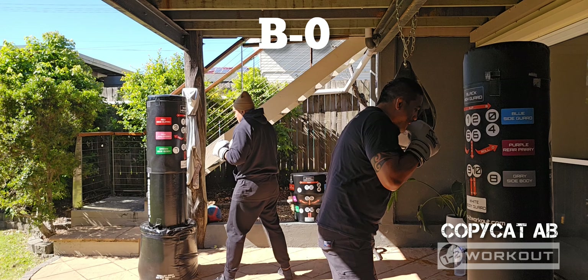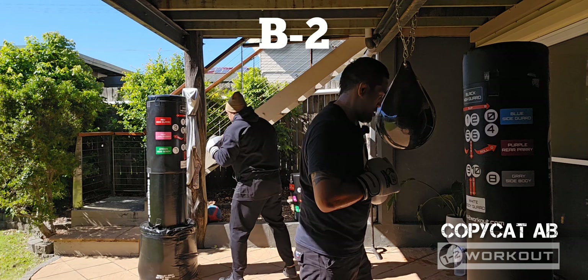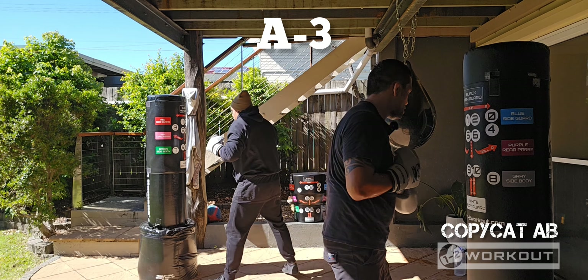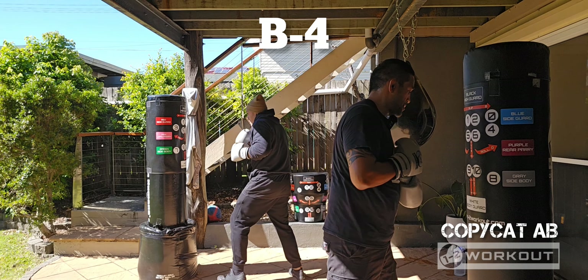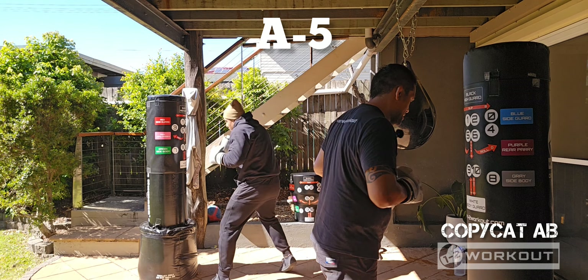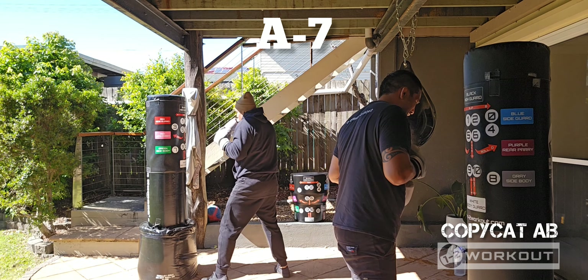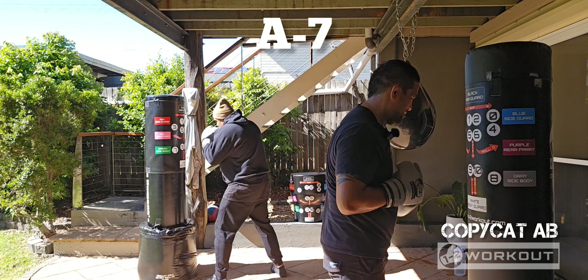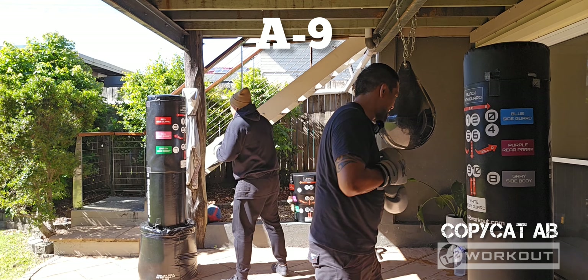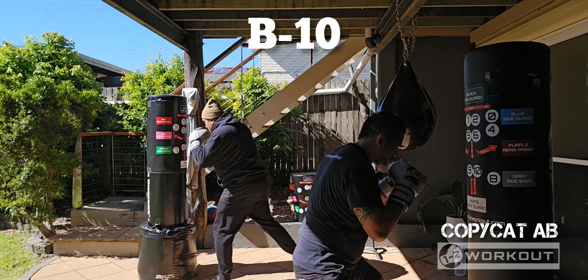B, 0. Your turn. A, 1. A. B, 2. Let's go. A, 3. Perfect. B, 4. A, 5. B, 6. A, 7. B, 8. A, 9. Last one. B, 10. Nice work.